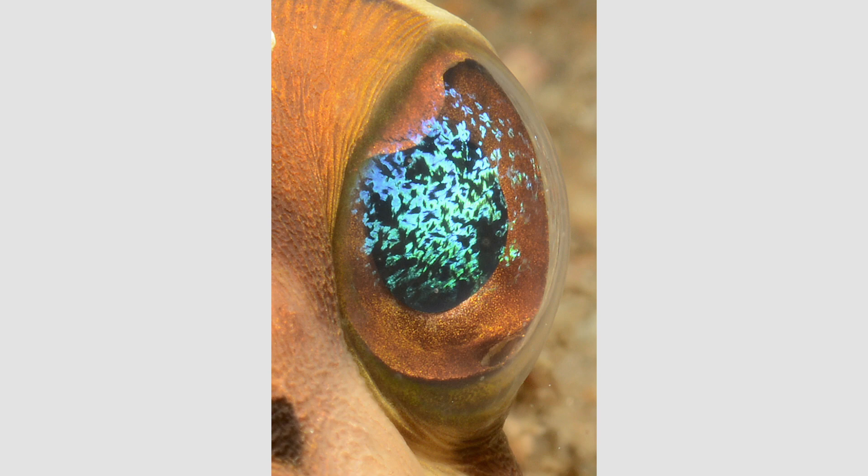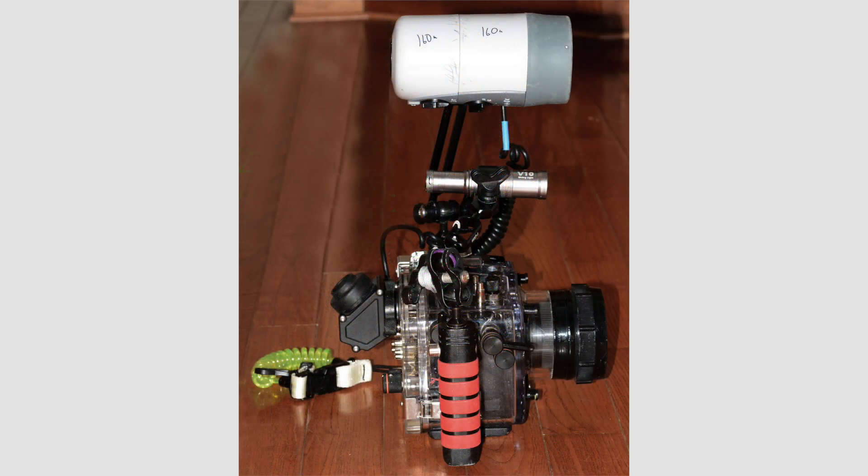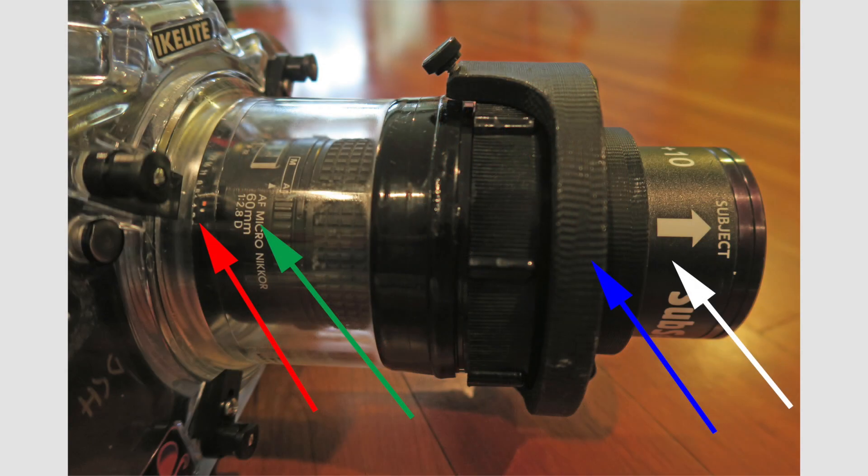For most of the macro shots seen here, I used a 60mm macro lens with a single strobe positioned above and pointing almost straight out. For my super macro shots, I used a teleconverter (the red arrow) placed between the camera body and the macro lens (the green arrow). To my flat port, I added a clamp (blue arrow) to attach a retractable 10 diopter wet lens (white arrow) for even more magnification in case the fish allowed me to get really close.